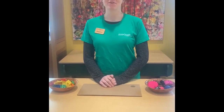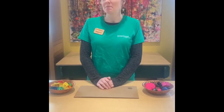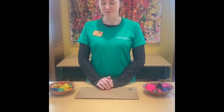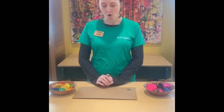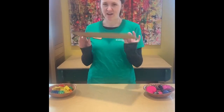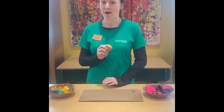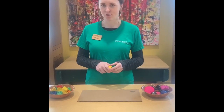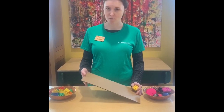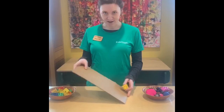Hi everyone! I'm Miss Eleanor from KidsQuest Children's Museum and today we're going to be building ramps and seeing what will roll and what won't. To make our ramp at home we just need a piece of cardboard or any flat large material, and we're going to use Lego blocks to build our ramp. If you don't have Legos at home you could use a stack of books or anything to prop one end of your ramp up so you'll have an angle, and hopefully we can find some things that roll.